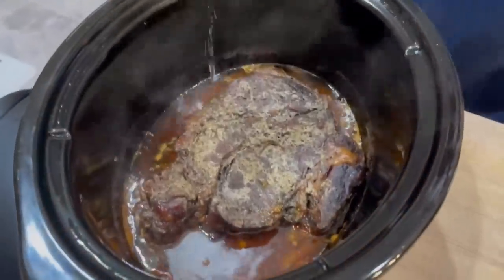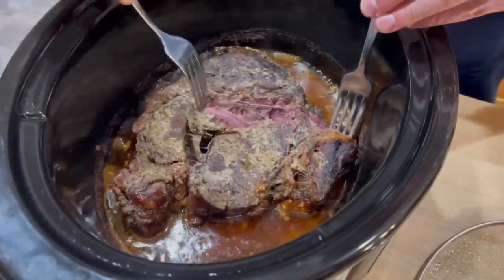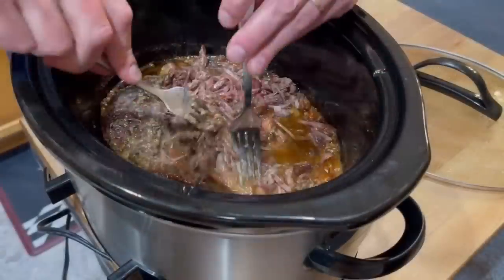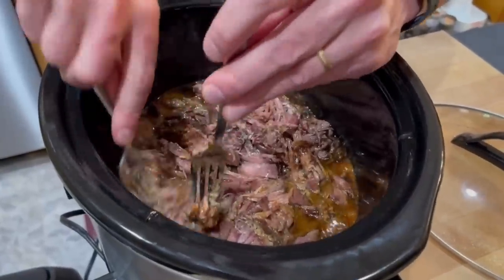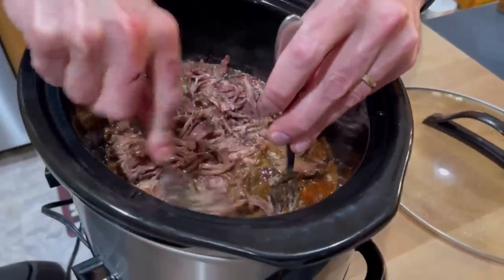Here it is 9 hours later. It doesn't look pretty, but boy, does it smell good. Look at how tender it is — very easy to separate with two forks. I'm going to get this shredded and sop up as much of this juice as I can, and then we'll serve it up.